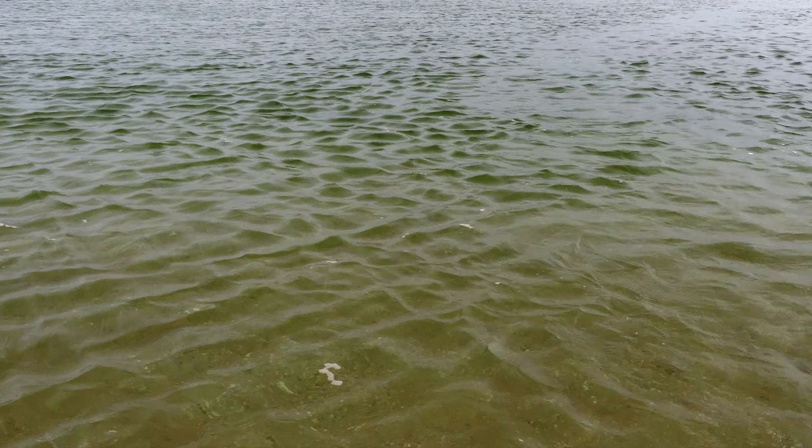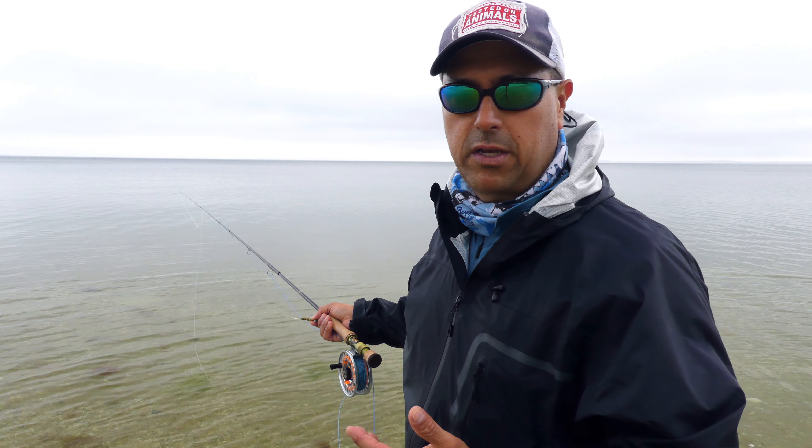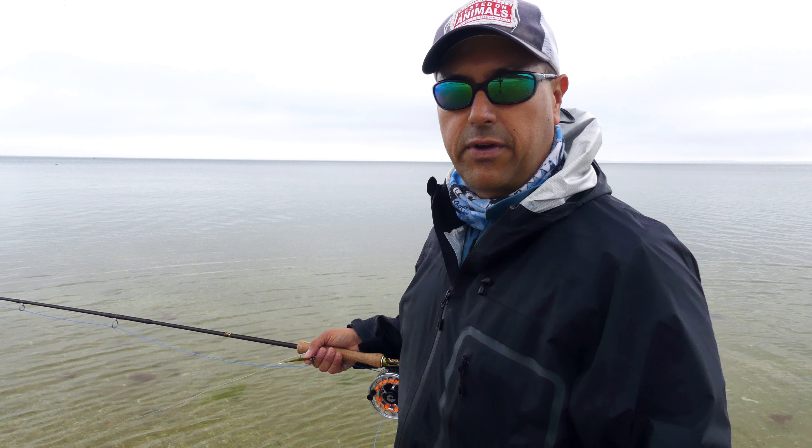I was fishing that other spot before, which has a nice little rip current, but I got to try this spot here. The fish are busting on top of the water, so let's give it a shot and see if we can catch something.